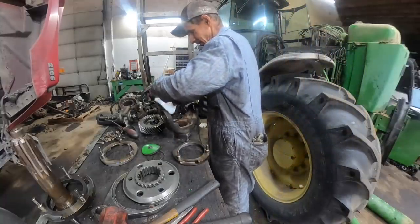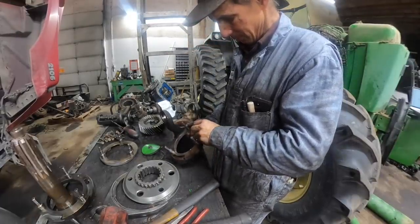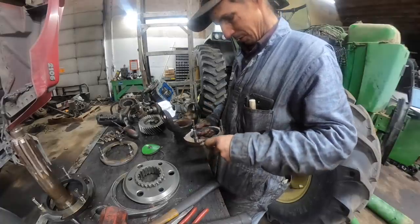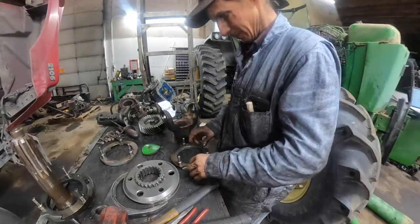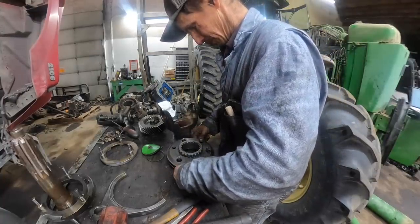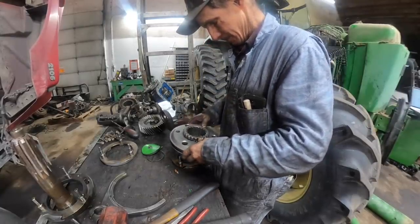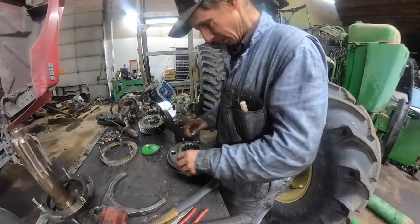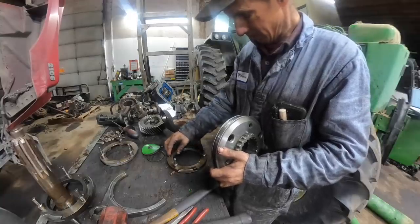Here's all the old guts. You've got to hold your mouth just right — it takes an art to get these things to pop in. Put your springs in the recesses. Basically when you put the hub on you're trying to pop it all together. Here's the hub. Trying to remember how that goes — yeah, it goes like that. Need to shove these back in as far as I can.